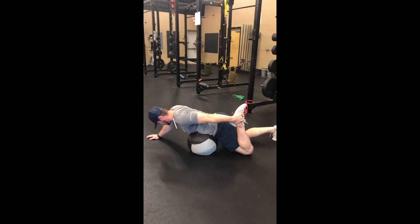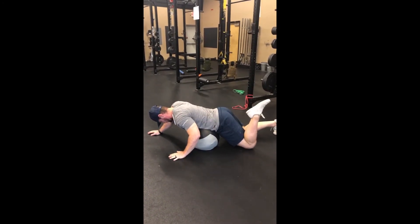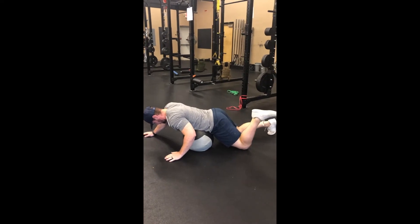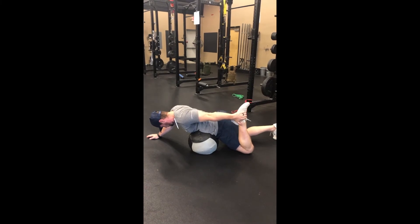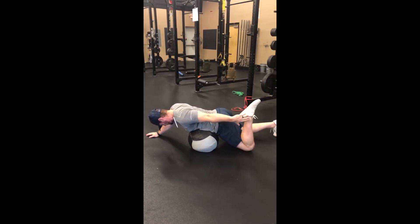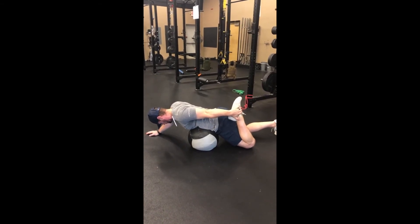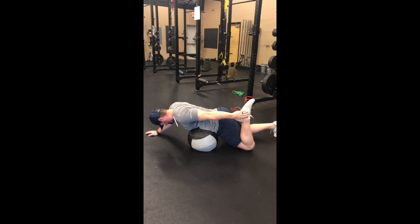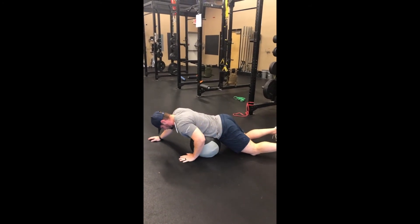From right here, what I want to do is just let go, hold, and then let the foot relax. Come back, pull, squeeze the hamstring slowly, grab, come back, try to go a little bit further, and then relax.